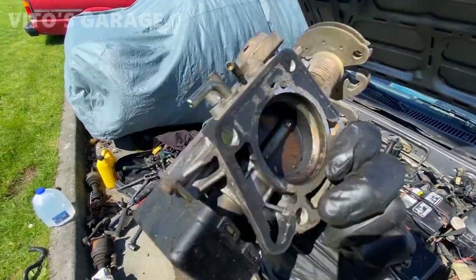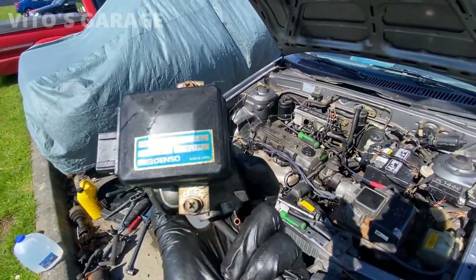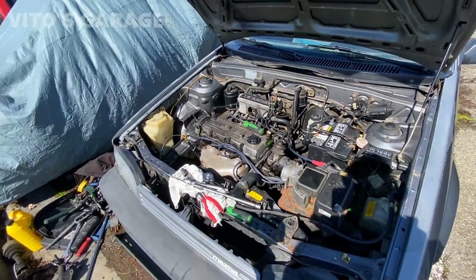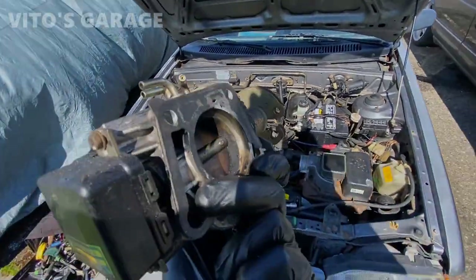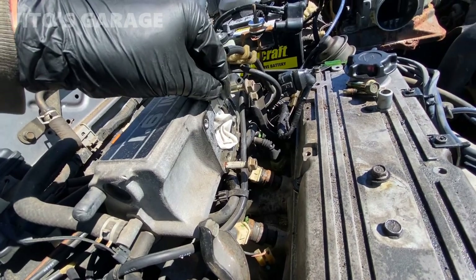A lot of the throttle body is super gummed up and dirty. I need to check the air filter — I'm going to order a new one anyway. All of this is getting cleaned. The gasket is going to get changed for the throttle body. I'm going to start cleaning the throttle body gasket mating surface.